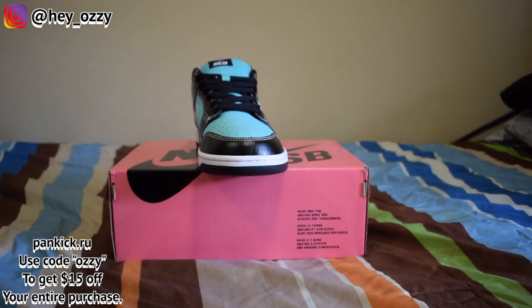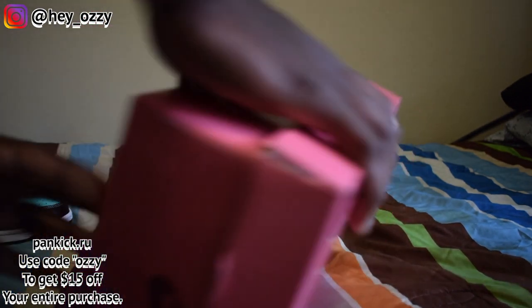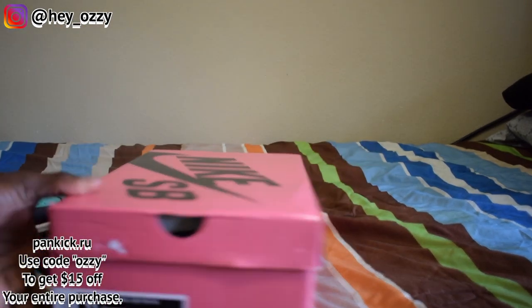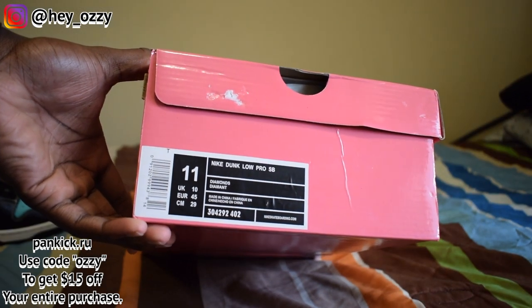Go ahead and check out these shoes. These shoes took a week to get here — they get here pretty fast. The box is in great condition, it's not all damaged and beat up, which is great. You can see it comes in this pink Nike SB box. It has all the Nike branding over here. This is size 11. It says Nike Dunk Low Pro SB.